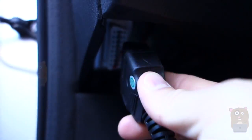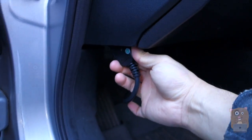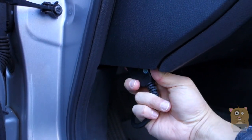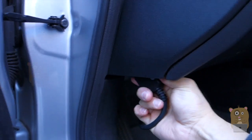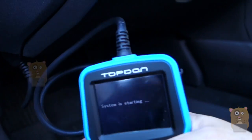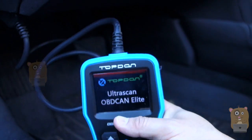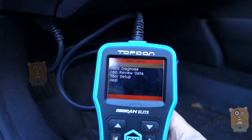Cars after 1996 will have an OBD port, usually under the dashboard. On my Honda Accord EX-L V6 2009 model, it's located right under the driver's side. Let's plug this in. Once plugged in, it's starting to power up.